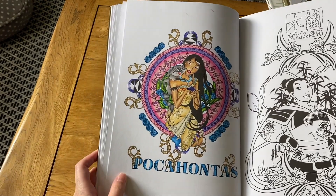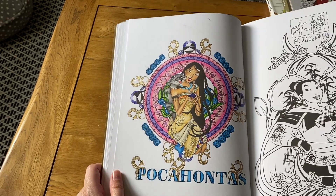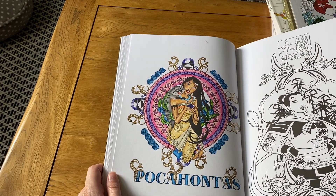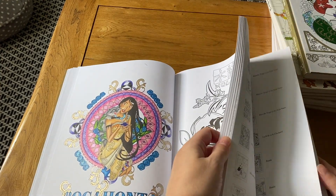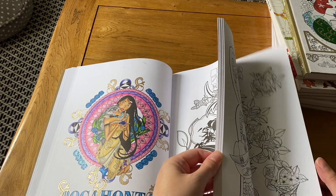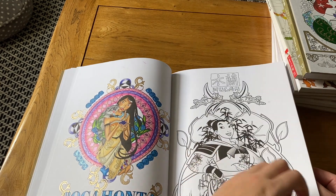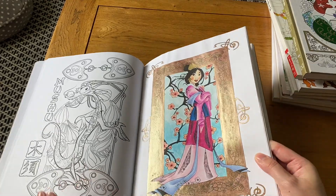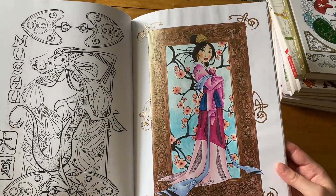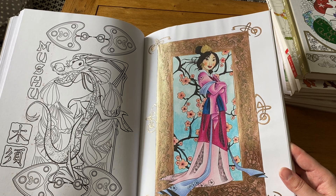There's also a Pocahontas picture — one of my slightly earlier ones, done quite a long time ago. Again I used gel pen to outline a lot of the patterns. I love Pocahontas so you'll see I've done quite a few of her pictures. There's also a Mulan one where I used metallic watercolor paint — I generally use Finetec or Gansai Tambi Starry Colors for metallic paint. I started with Gansai Tambi originally since Finetec was quite expensive, but I've slowly built up my Finetec collection.